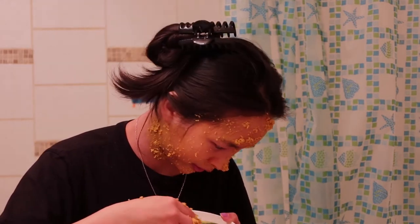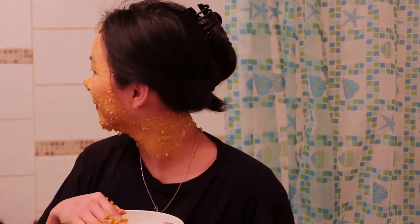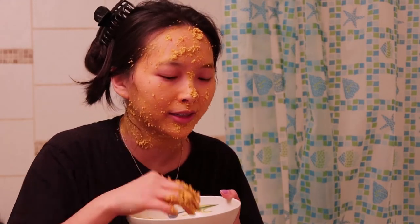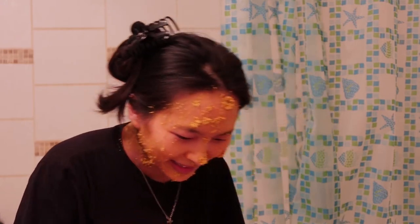I wanted to put it on the back of my neck too. I guess I just go for it. Maybe I should have sat in the bathtub to do this. It's getting all over my clothes, but we are going to change outfits today — that is part of the self-care process. We're going to change outfits after I shower and rinse all this off, and then do our nails. That is the agenda for this video. Maybe I should just take an oatmeal bath — I heard that's a thing.